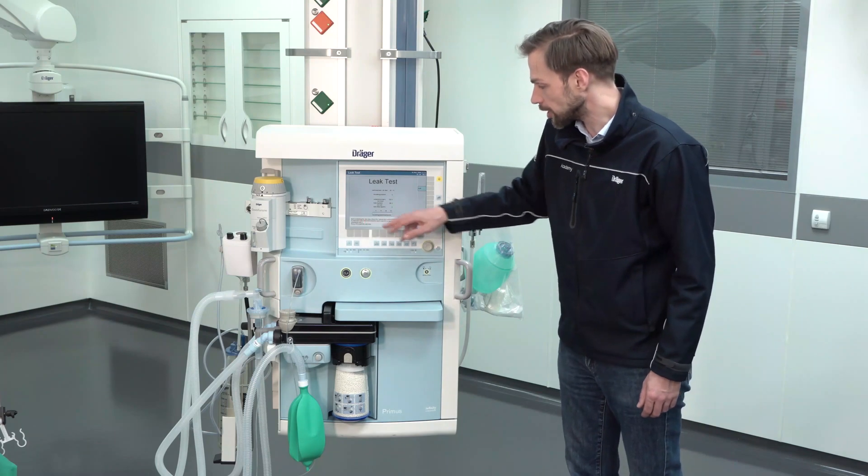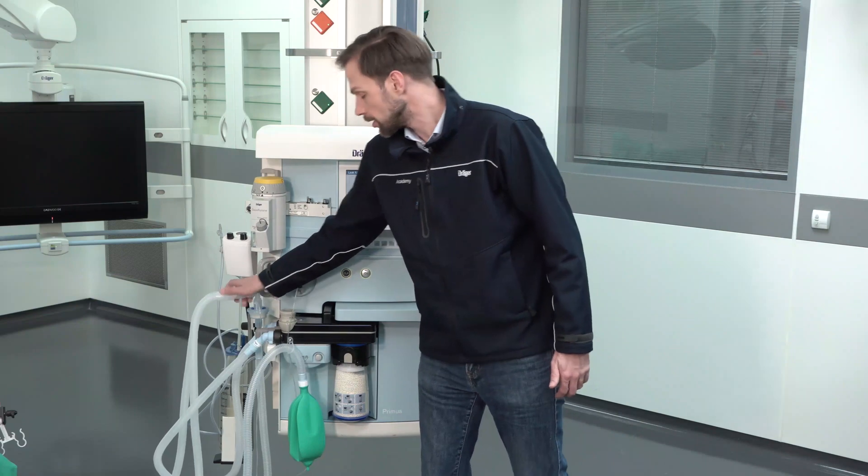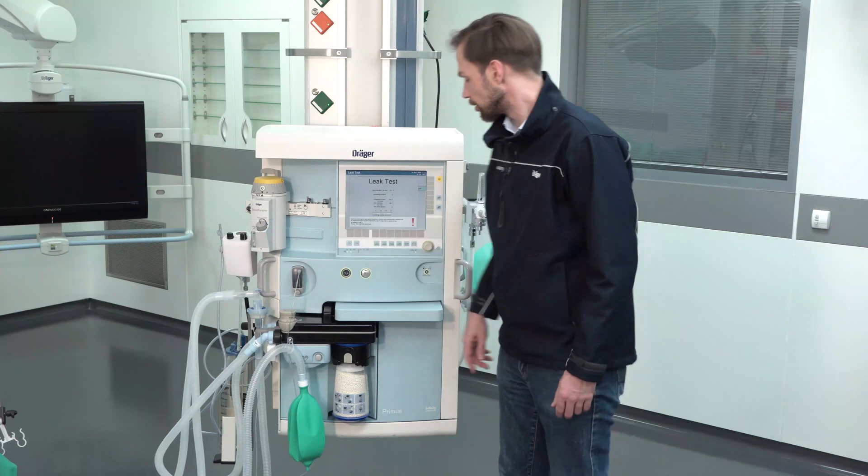So before starting the leakage test, close the Y piece — this is the case already. And we have to connect the sample line. Also this is tightly connected.